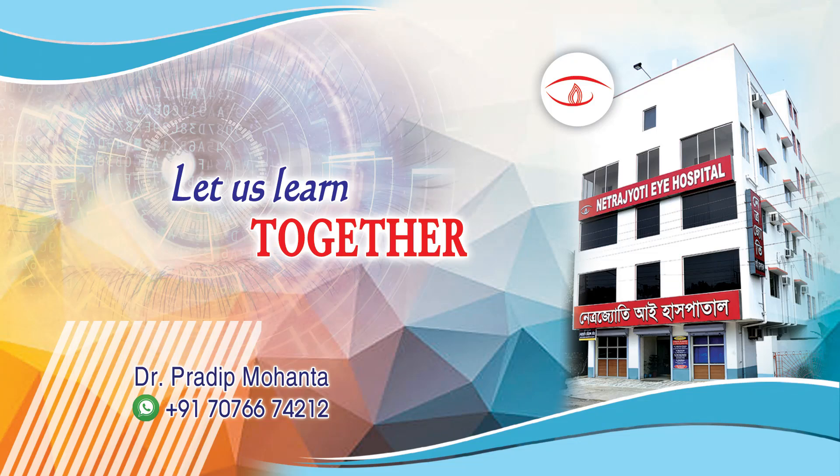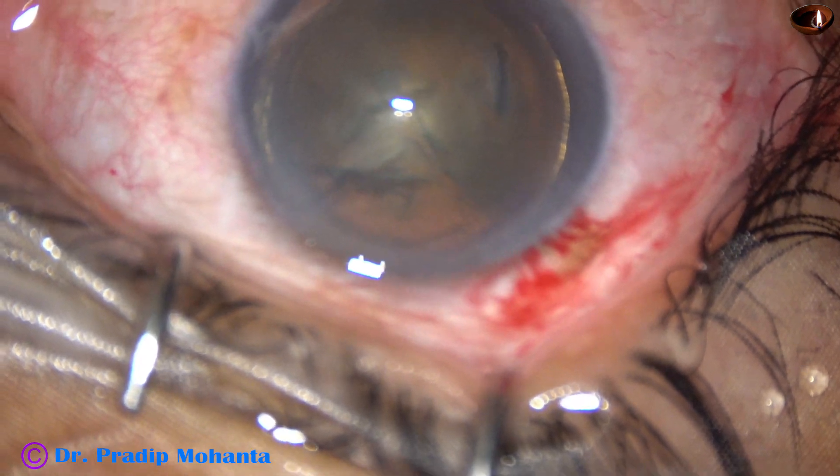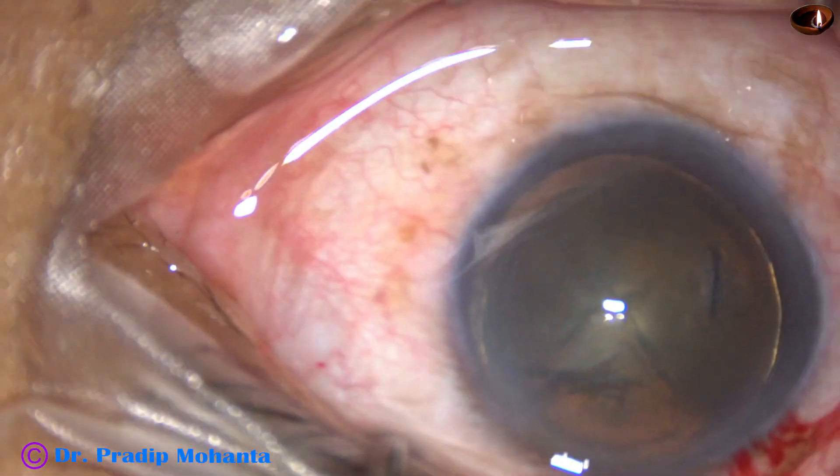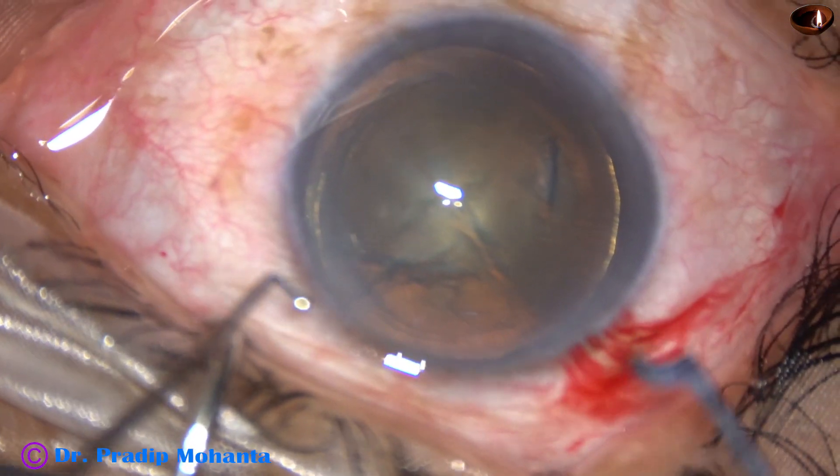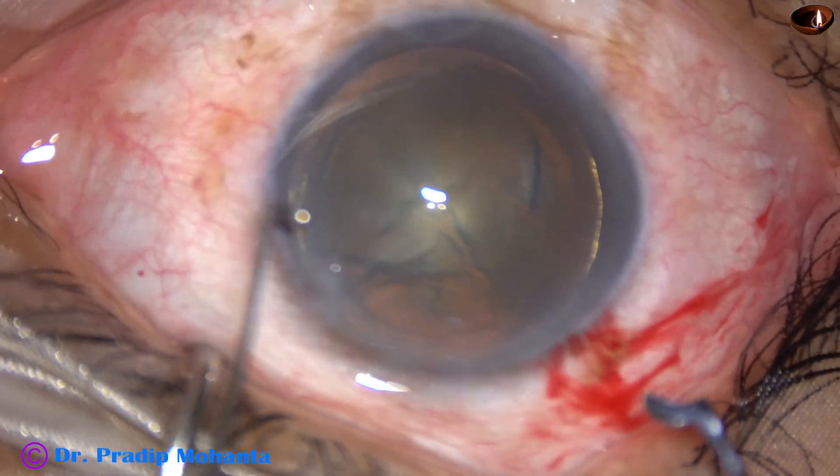Friends, in this video we are going to see nucleus management of four soft cataracts with the help of a pre-chopper designed by Dr. Suhail Irfan Khan from Nanded, Maharashtra.